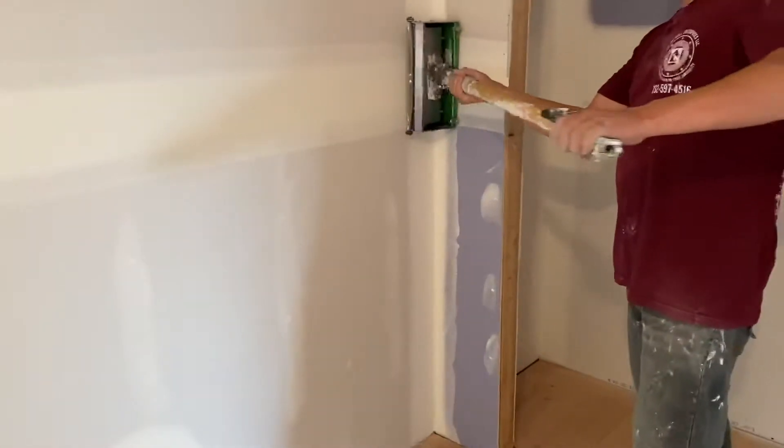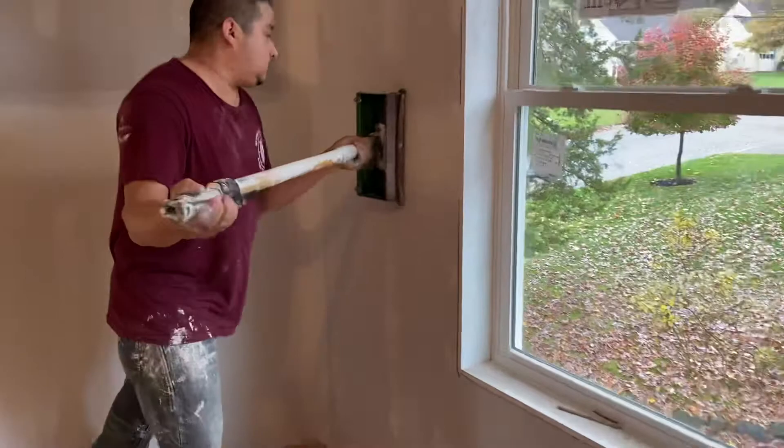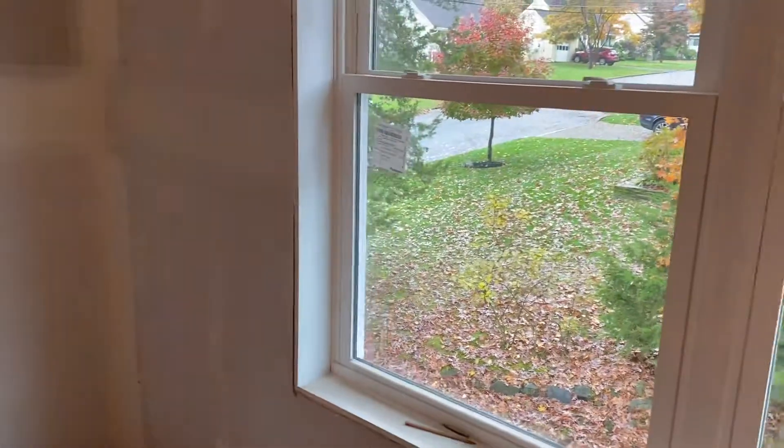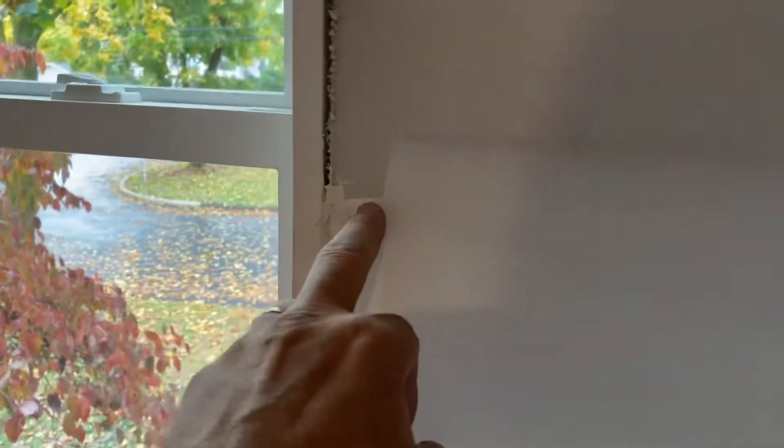We're applying the application right now — look at how fast that goes right over the joint, less than 30 seconds. That's a 12-inch application. You can see the coat that was before, and now we're going an inch on each side. See how smooth that is and how nicely it comes along — this is very quick. We do all the main joints.